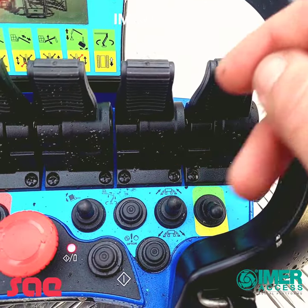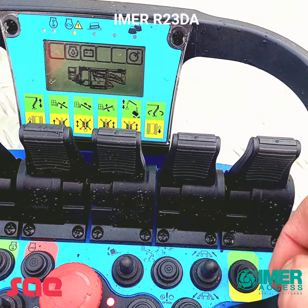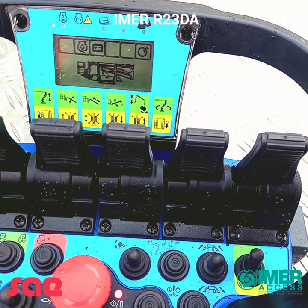We've also got self-leveling outriggers, and this switch changes the function of these paddles from green to yellow. In the yellow it's predominantly outriggers and drive, and then you flick it to green and you've got all your boom functions.